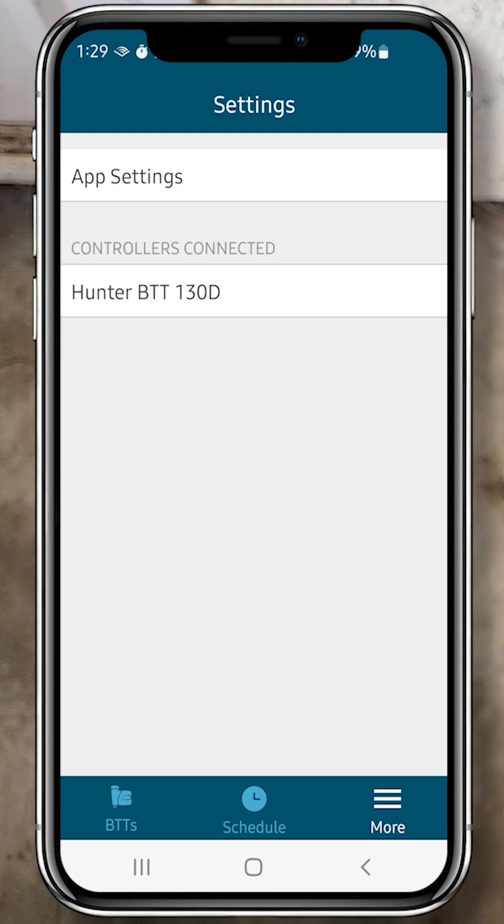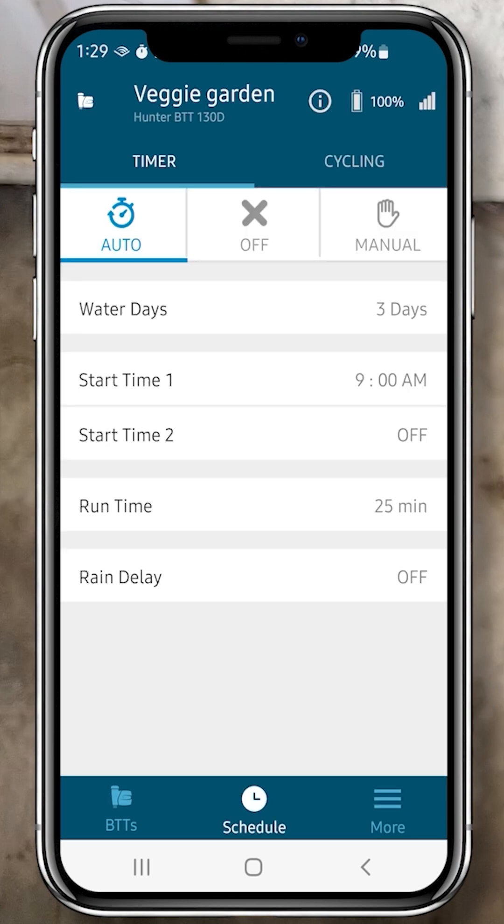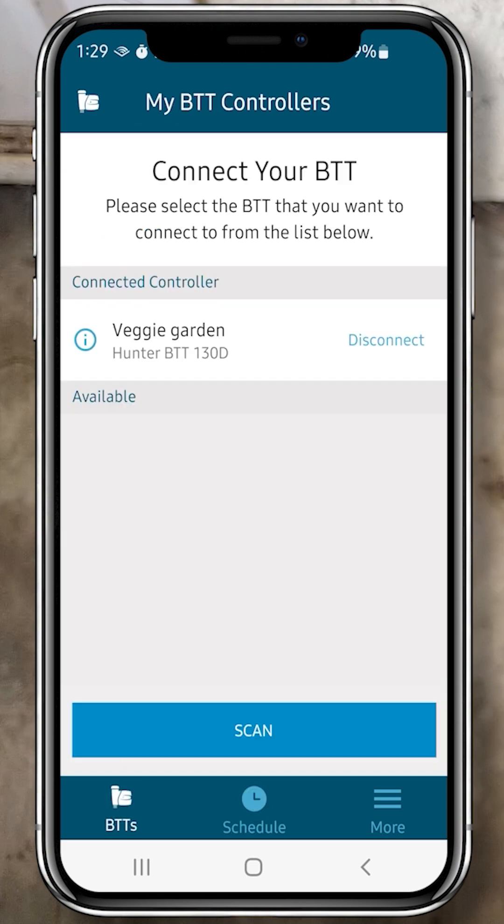To get back to the watering schedule, click the Schedule button. Then click the BTT's button to get to the BTT list window that shows all your nearby BTTs. They won't show on the list unless they're close enough. And now it's ready to use.